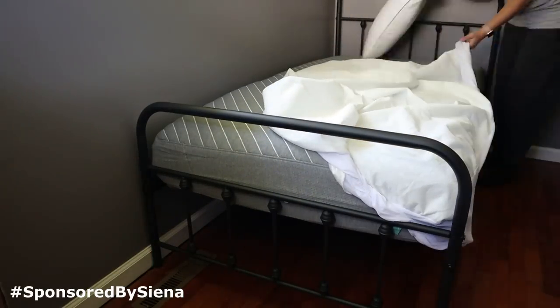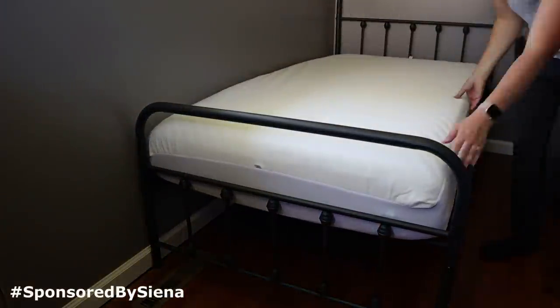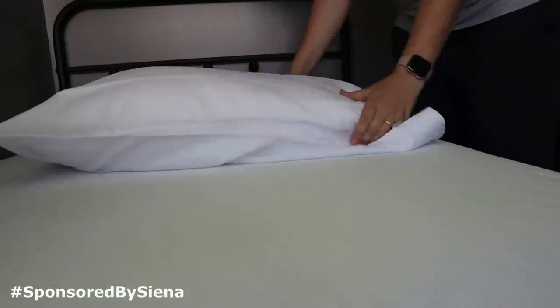The best part is Sienna offers a 180-night home trial so you can make sure the mattress is perfect for you, and a 10-year warranty on their mattresses as well. Having a high-quality mattress that works for you is so important — it really affects your entire day and your well-being. I really love that they allow you to test it out and make sure that you love it.